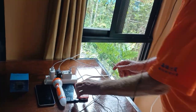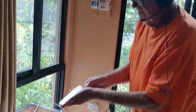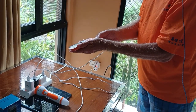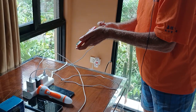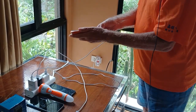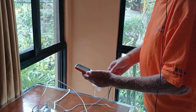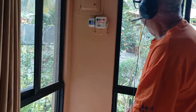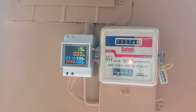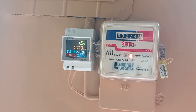So we connect the first mobile and watch what happens in the meter. We connect this one for charging. Now this one is charging. It is now not much — only two watts, because it's maybe full.